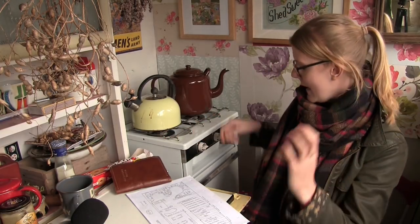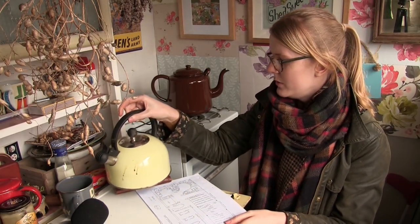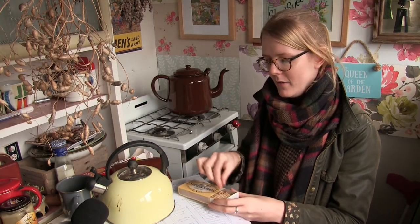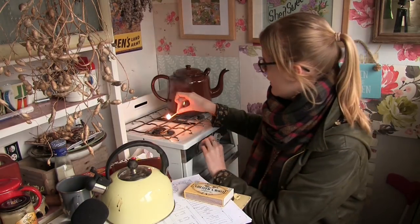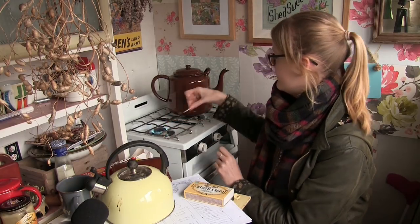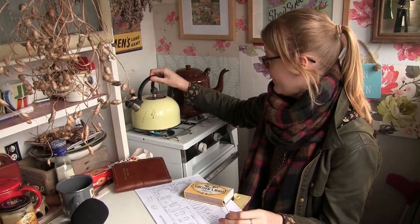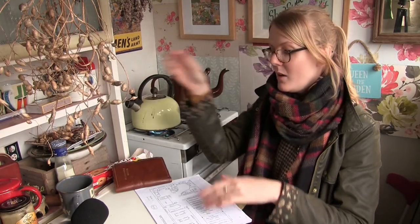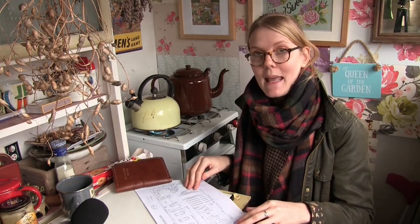I might pop the kettle on first, actually, because my throat's getting a bit sore. It's that time of year when all the coughs and flus are out. I hope I don't get a cold, but tea always makes things better. Right, so first let's go on to the main layout of the allotment.